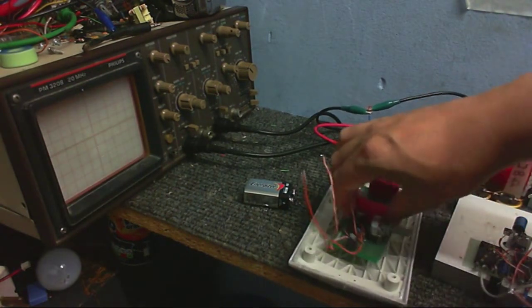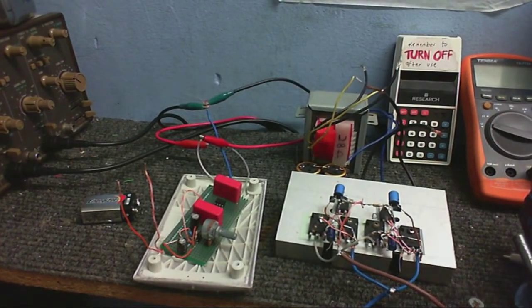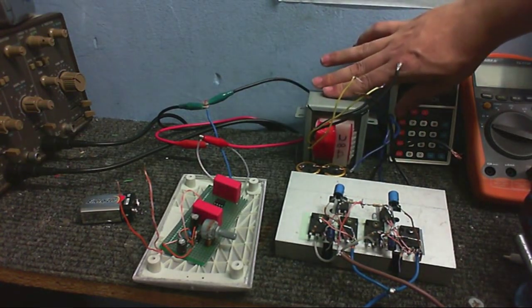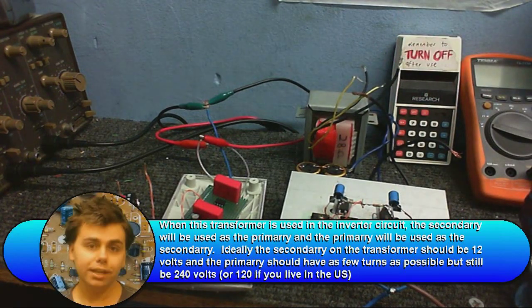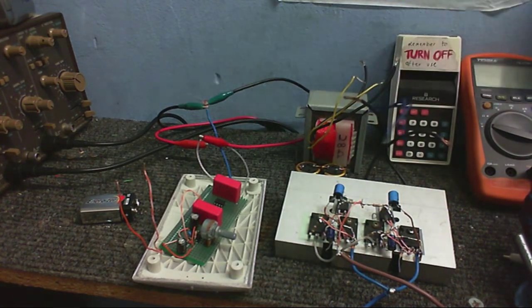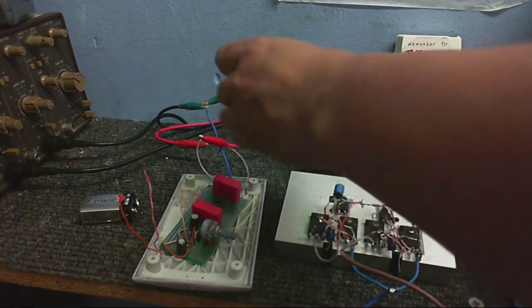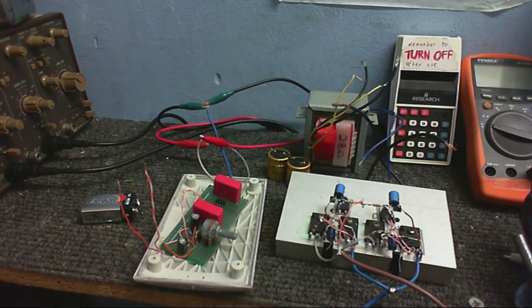This is the oscillator with variable frequency control, so it can go from about 40 hertz to about 65 hertz. And this is the transformer I'm going to be using. I tested this and the output on the secondary was about 17 volts, so it might be a little bit too high. I'm going to put 12 volts in and hopefully get 240 volts out of here. And these are a couple of capacitors that are going to be used to connect this to that. So I'm going to wire this all up and see if it works.